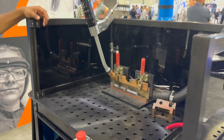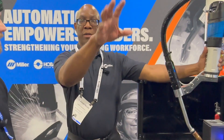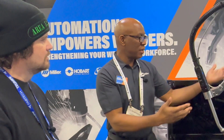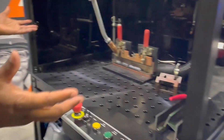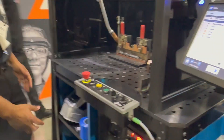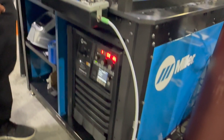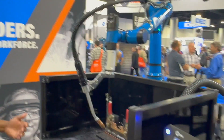This really is the opportunity to differentiate ourselves from the rest of the industry. An industrial robot takes about a week to learn how to program, whereas something like this we're talking one day and you're up and running. This is a full package — one part number gets you the fixture table, the table, the welder, and the robot all in one.